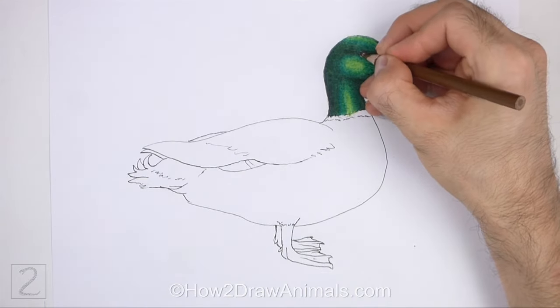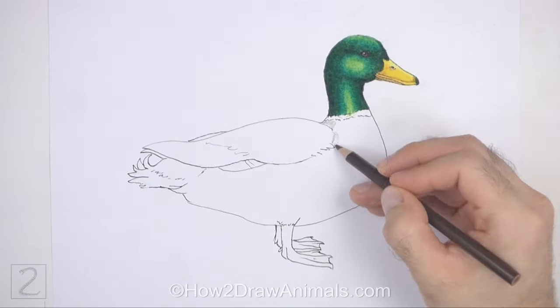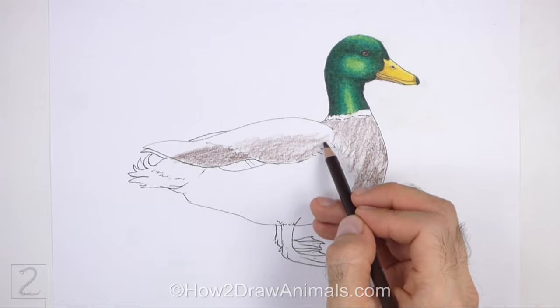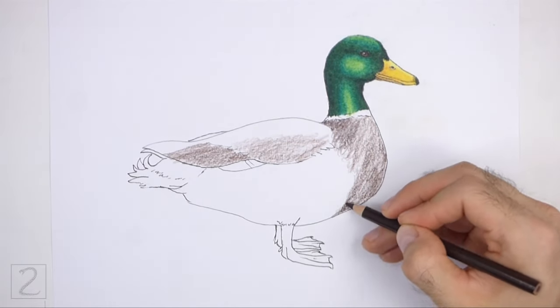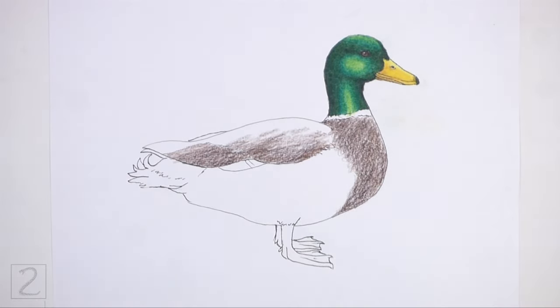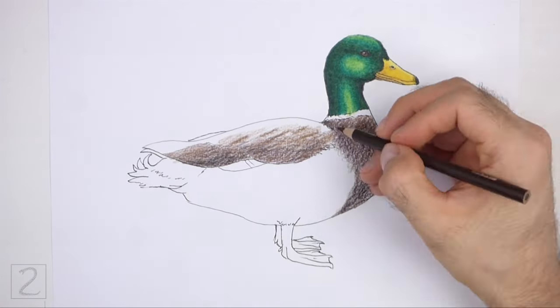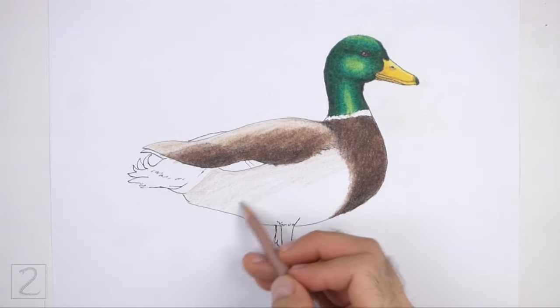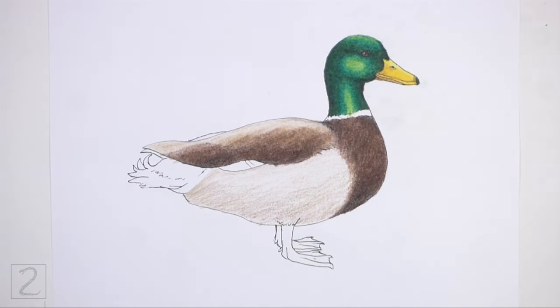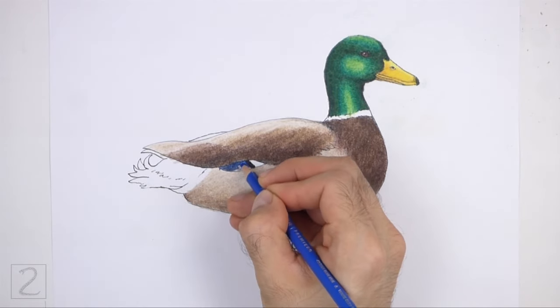Color the eye brown but don't overlap the tiny highlight circle. Use dark brown to color the front part of the body and the folded wing. Make the top edge of the folded wing lighter. Draw a few short strokes throughout the wing for a feathery texture. Create a color separation between the chest and the rest of the body using a curved line. Color the bottom of the body using light brown. Use a slightly darker brown along the bottom edge to create a shadow. Color the section under the wing blue and black but leave a small section blank for the white feathers.